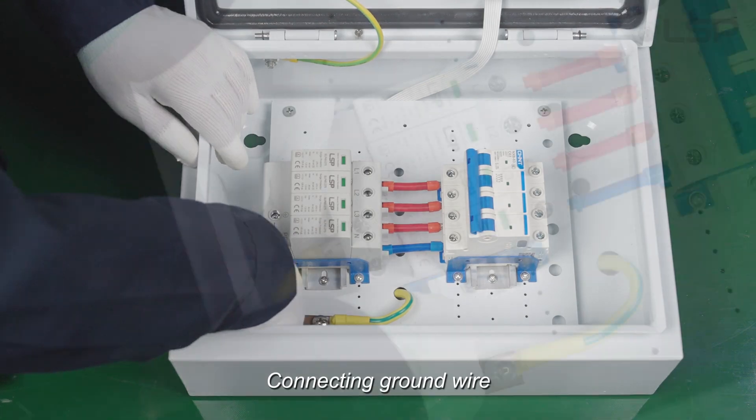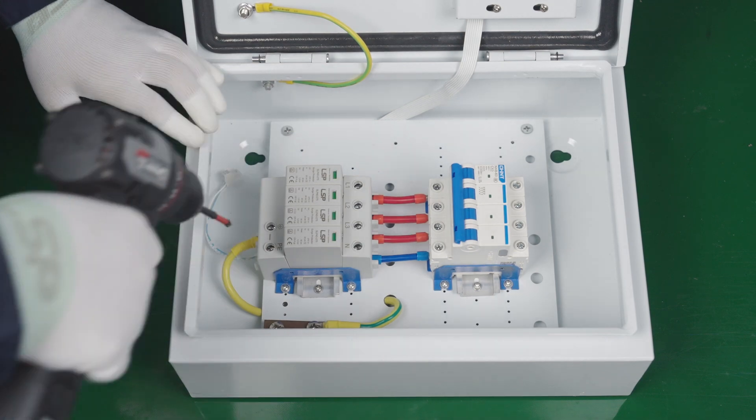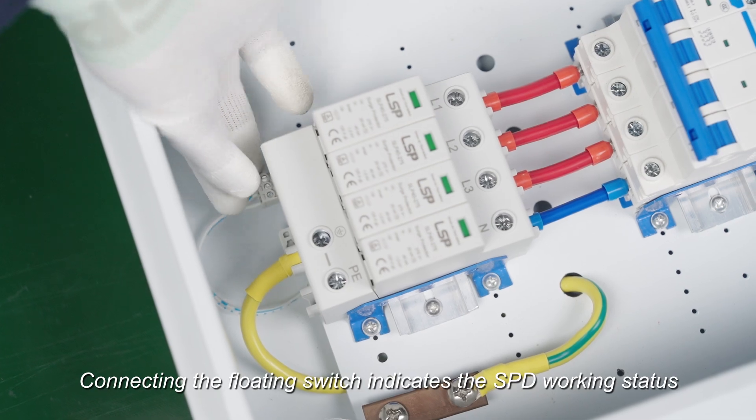Connect the ground wire. Connect the floating switch, which indicates the SPD working status.